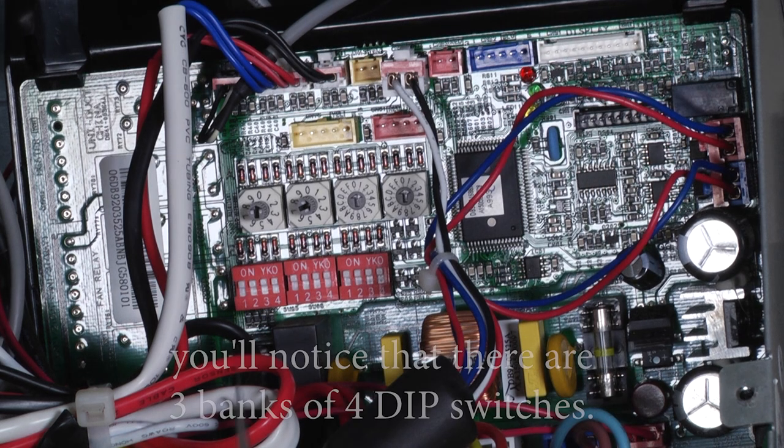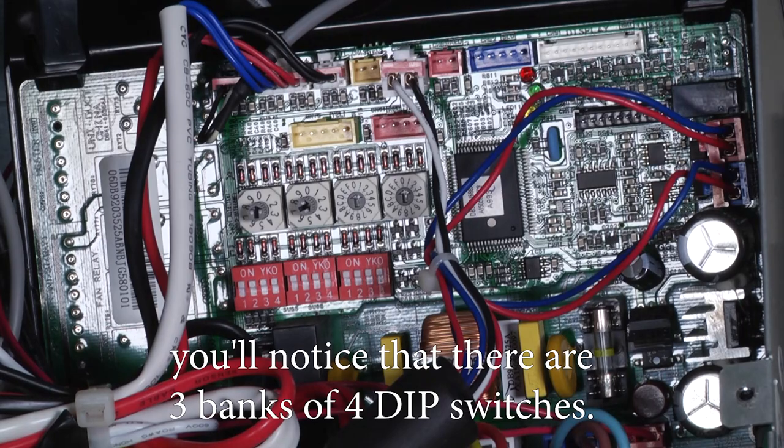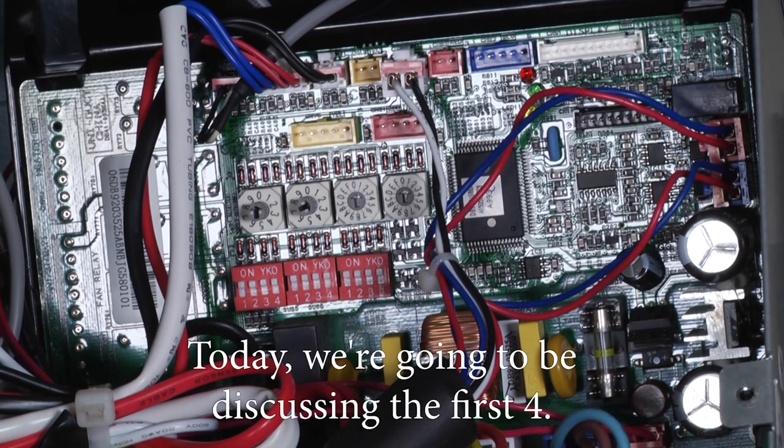On a SlimDuck FreeJoint Multi, you'll notice that there are three banks of four dip switches. Today we're going to be discussing the first four.